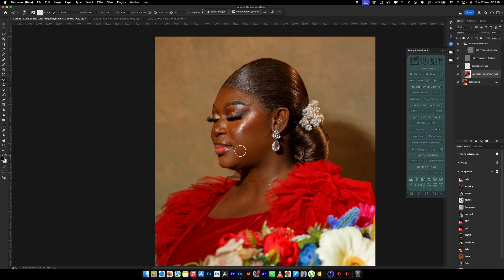It's not that I cannot retouch with the high frequency on, but the problem is that when you retouch with your high frequency on, you will not know the areas that you have brushed and the areas that you have not brushed. For example, I brushed here and all these other parts are looking like I've brushed them, so I'm trying to touch everywhere.